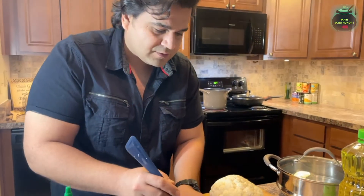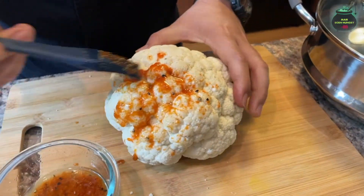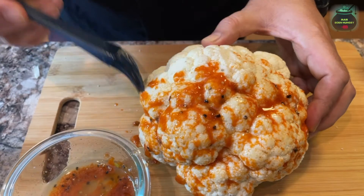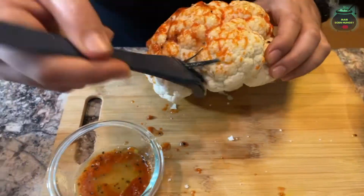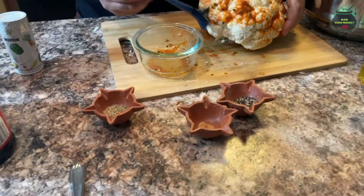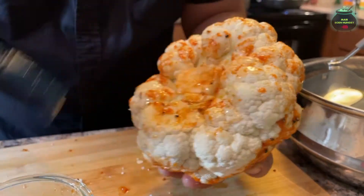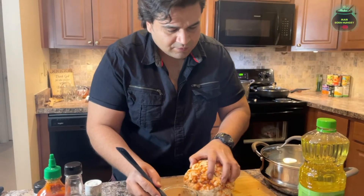Now we will just brush the cauliflower with the marinade. It is a little bit of a messy job but the end result is awesome. Make sure you marinate the bottom as well. Okay, perfectly done.